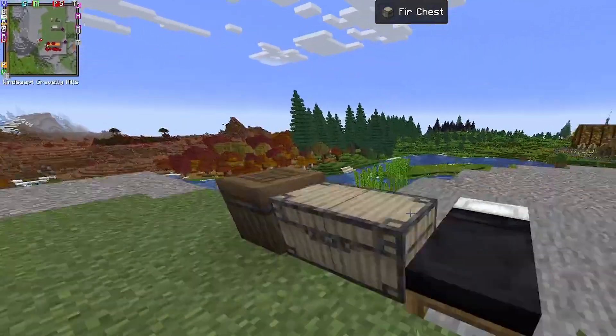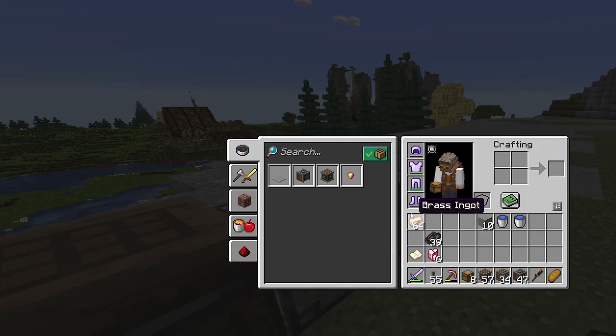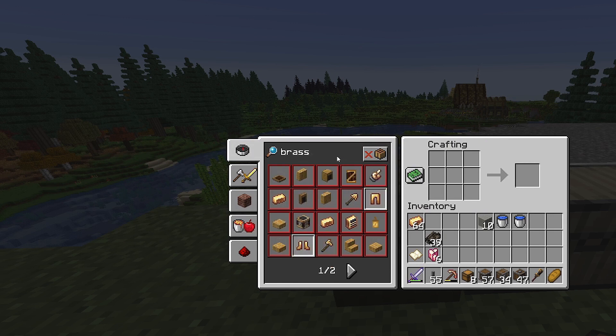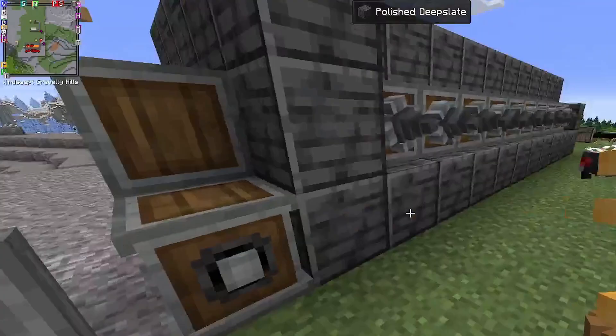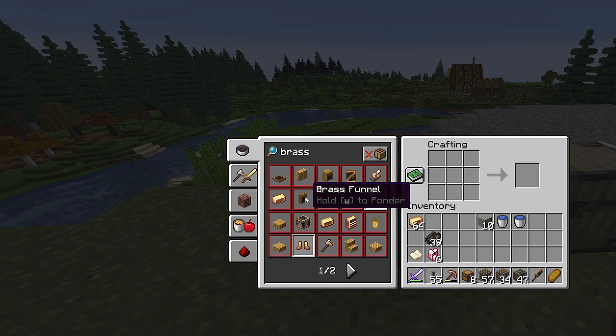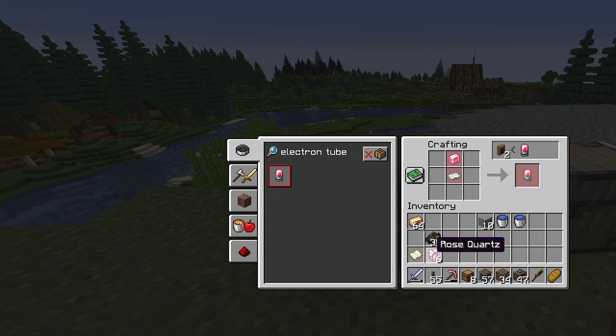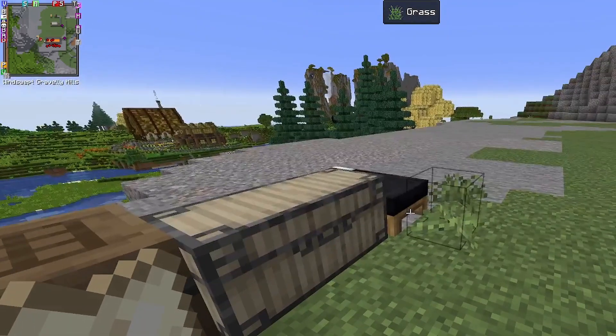Let's come back over here — I need to make some funnels. For brass funnels, I need to make electron tubes first. If you look at the recipe, we need electron tubes, brass ingots, and some dry kelp. An electron tube is made from polished rose quartz, and all we've got is regular rose quartz. To polish it, you grab some sandpaper in your offhand and just sand it.